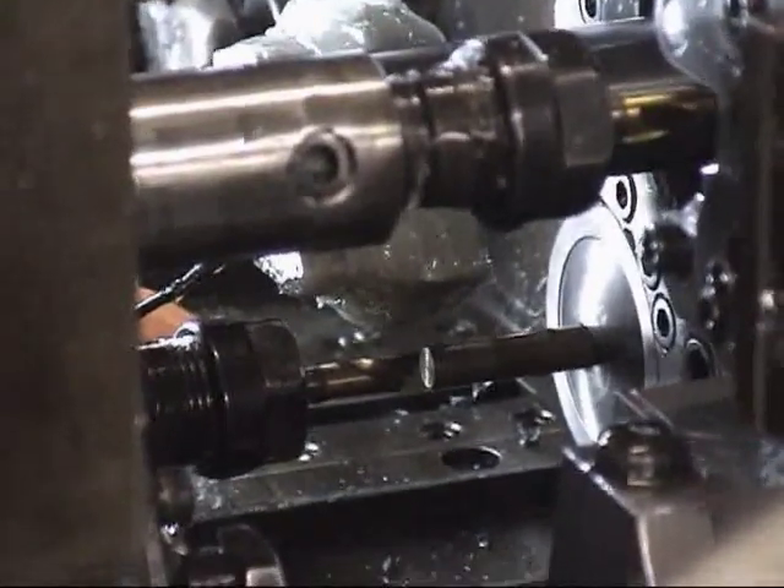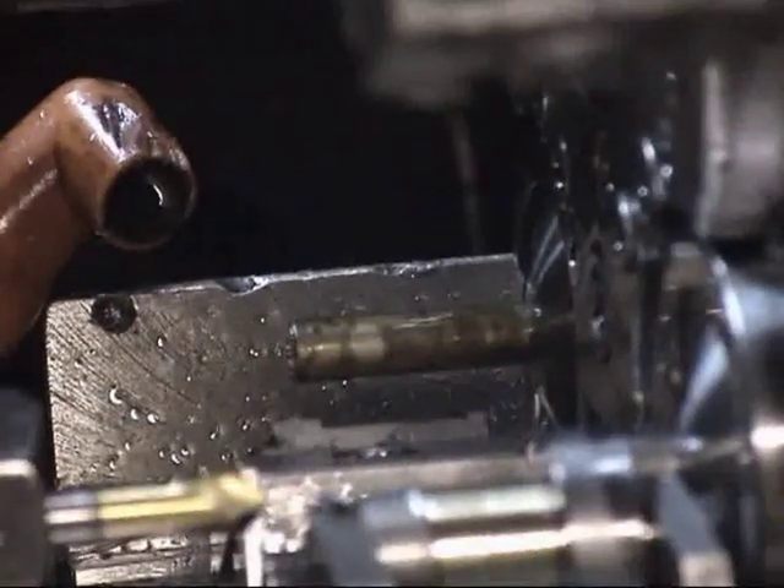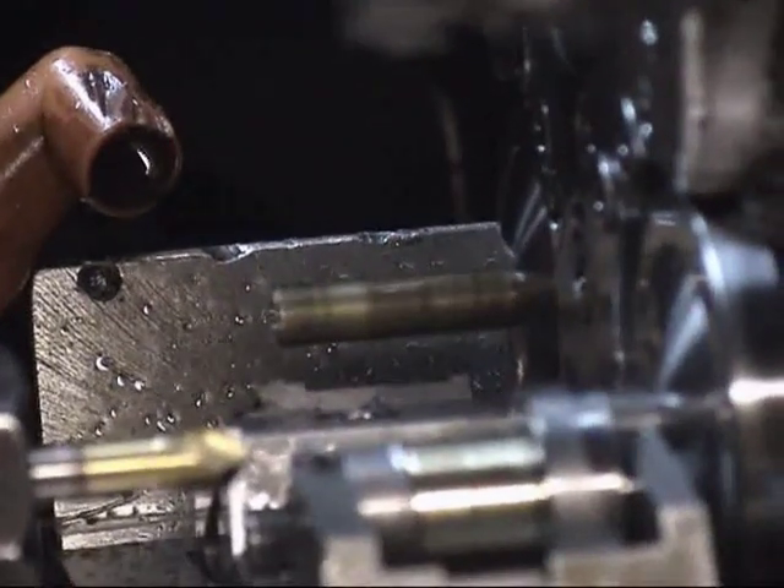Starting a new part in the first position, we center drill. Second position, we rough form and face.